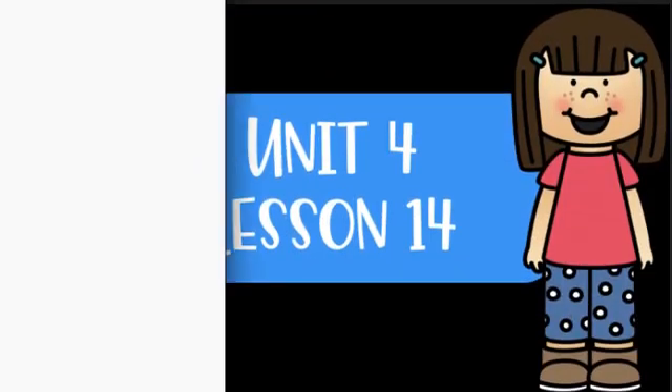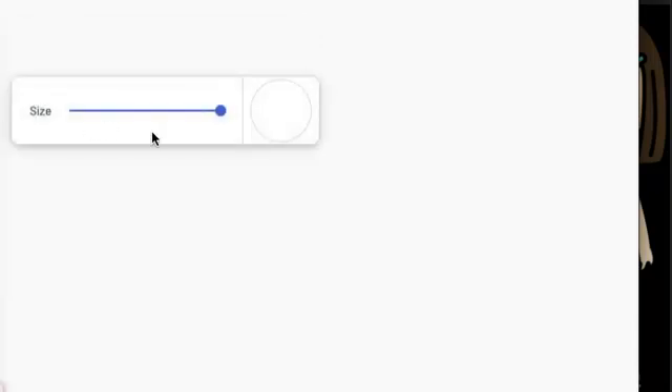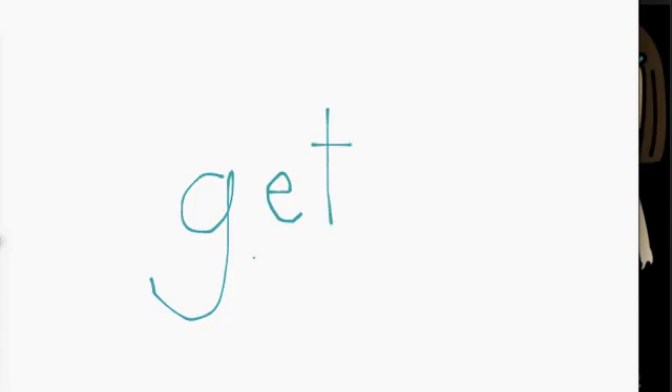So before we finish for the day, I wanted to write some words with you. So let's write. G, A, T, get. Bat. B, A, T, bat.